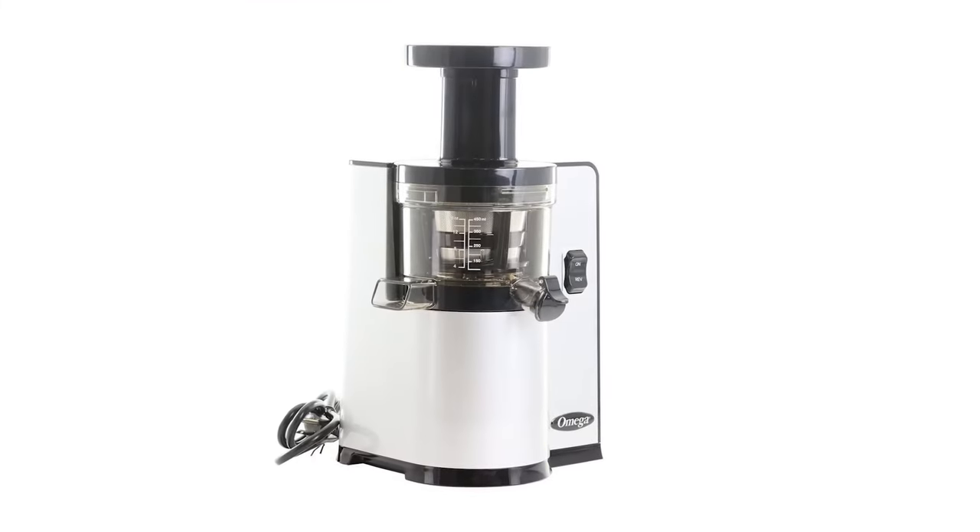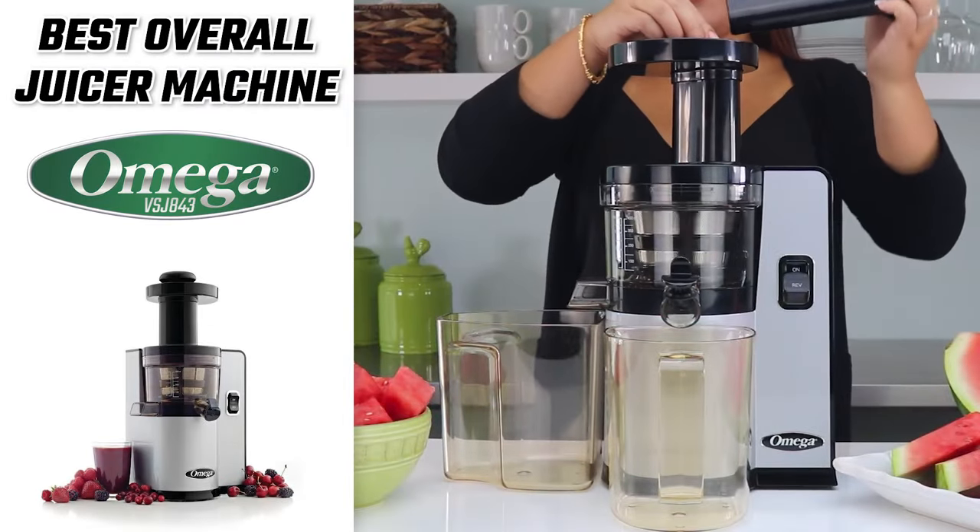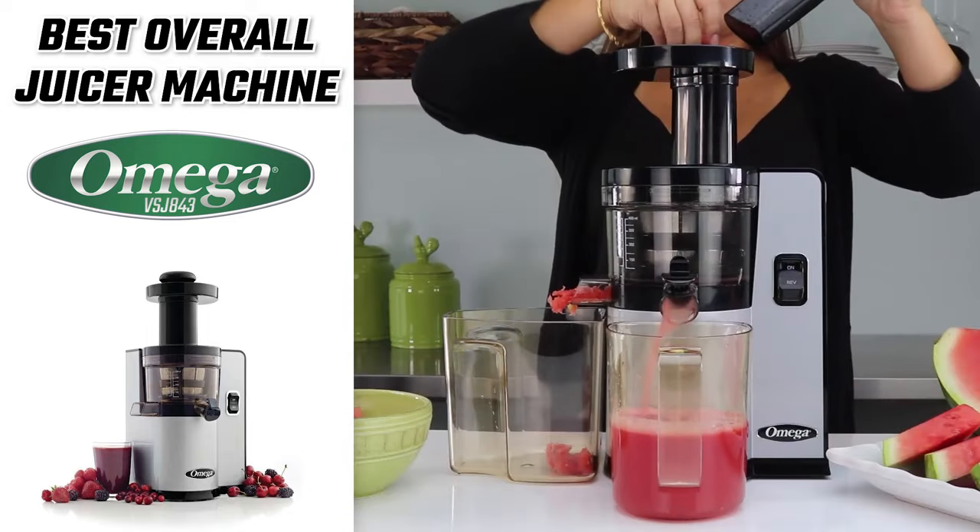So all in all, the Omega VSJ843 is our top pick for the best overall juicer machine. If you're looking for a juicer that's going to give you flavorful juices with high yields and durability, then this is the one to get.